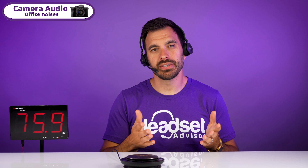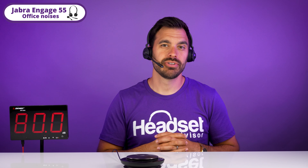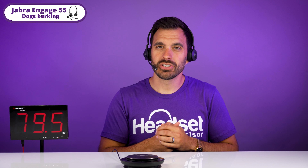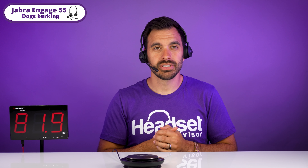This is office noises on the camera microphone. And this is office noises on the Jabra Engage 55 — this is what it typically sounds like in an office on this headset. Now this is dogs barking on the camera microphone. And this is dogs barking with the Jabra Engage 55 — if you have a lot of dogs barking at home, this is what it's going to sound like.